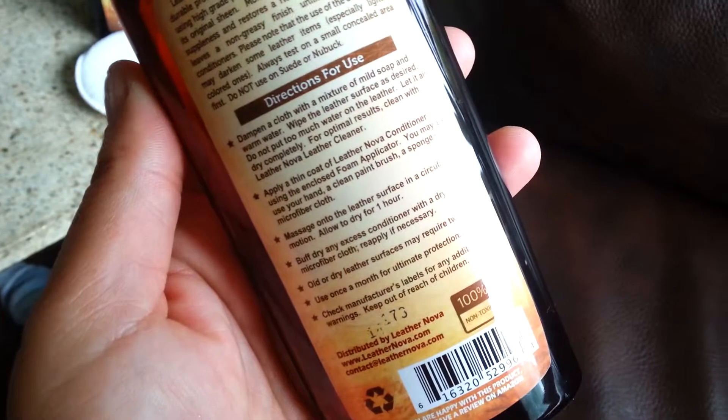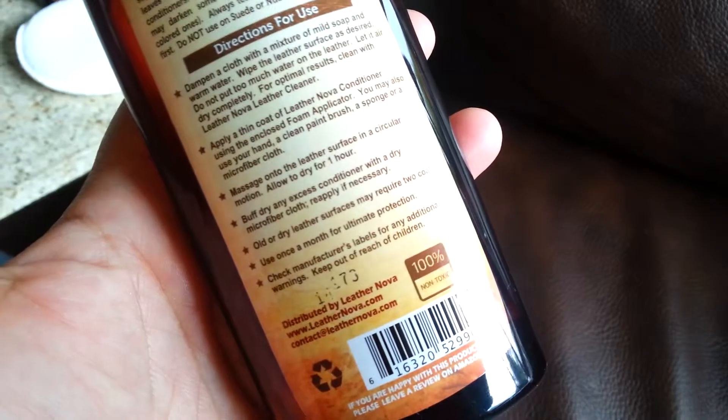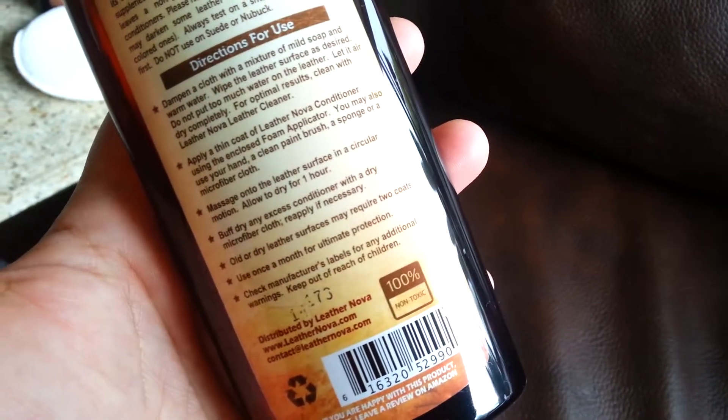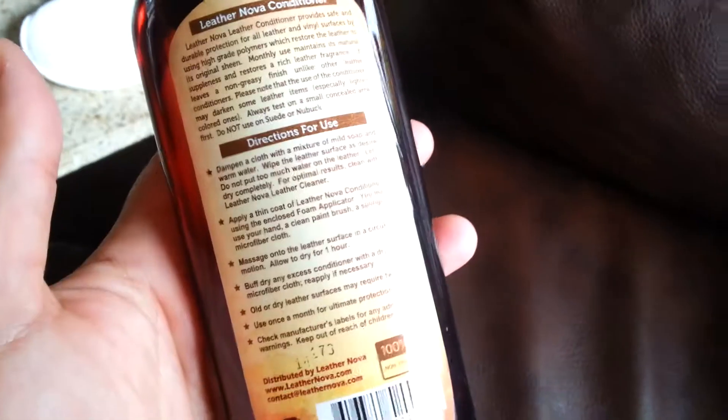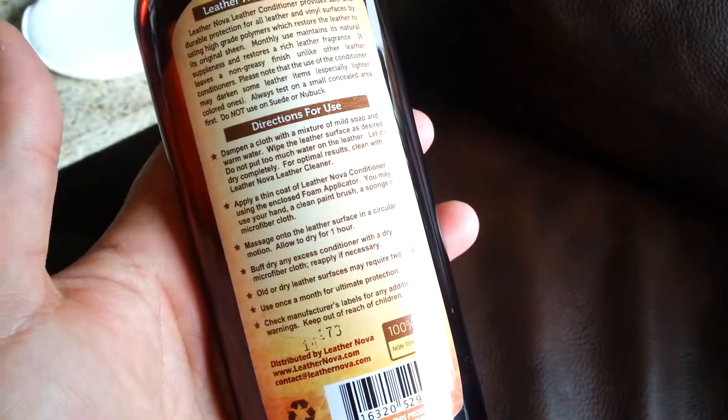So we're going to go ahead and try the leather conditioner. Alright, so we're back. This says to start by putting the leather cleaner on it first, or you can just wash it with water — not too much though — and then apply a thin coat of this using the foam applicator they provide, massage it on, and allow to dry for an hour. Okay great, I'm glad I read this.